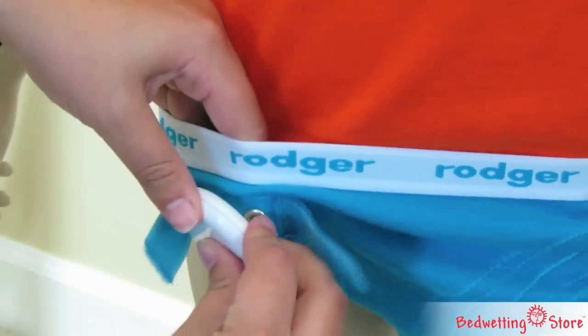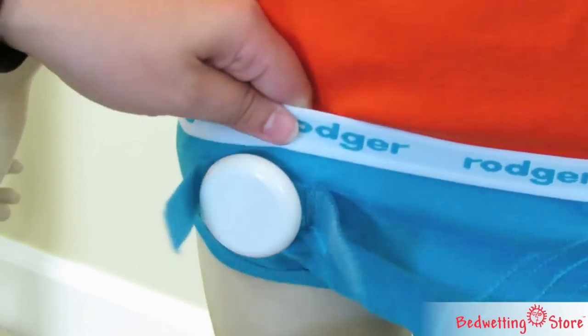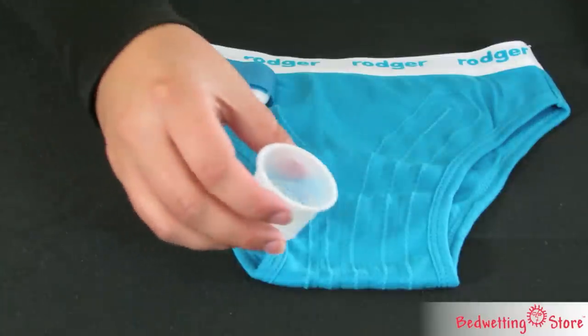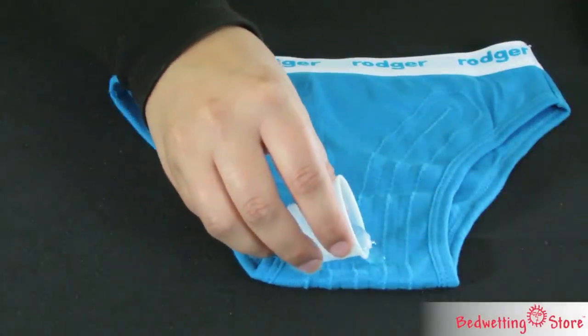The transmitter is snapped into a pair of Roger briefs which fit just like regular underwear. Moisture sensitive threads sewn into the briefs will trigger the alarm when wet, alerting both you and your child at the same time.